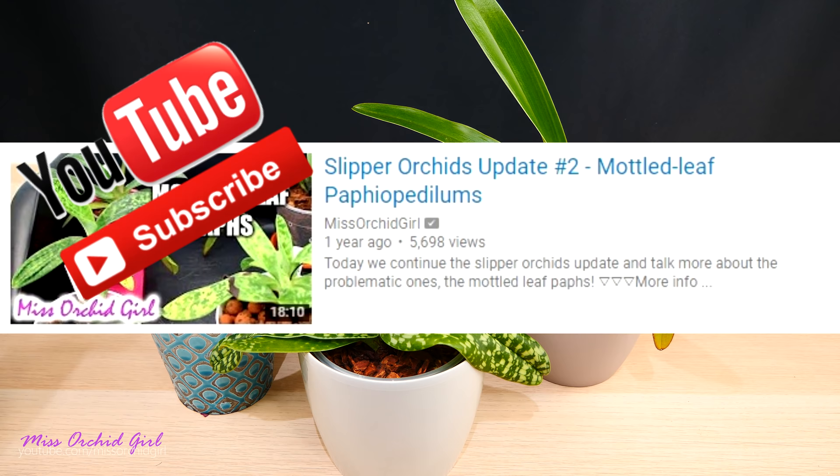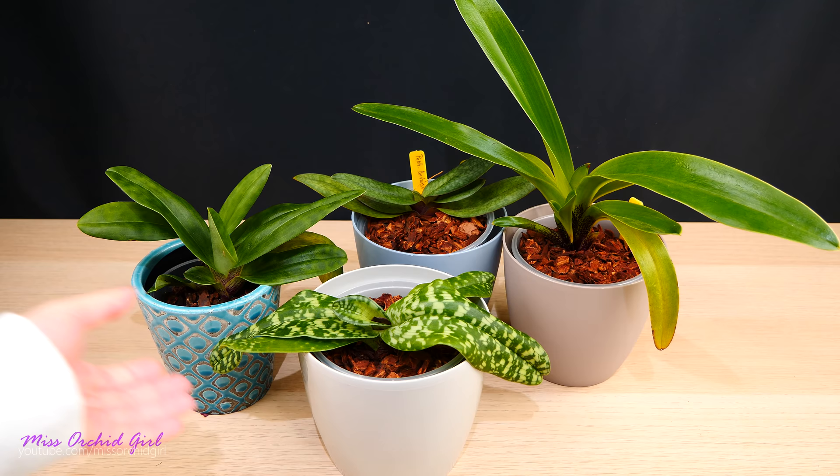I'll share some videos down below in the description so you know what I'm talking about. I used to have some major issues with these orchids, particularly with the mottled-leaf ones, but as you will see, things have straightened up.